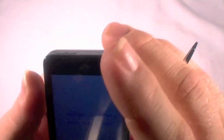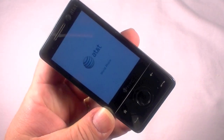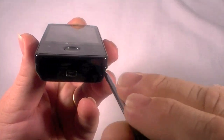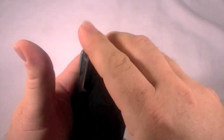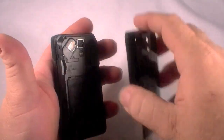Restore completed — press volume up to boot. We'll do that, and it's going to come up just the way it was with no data in it. I could actually hand this to somebody, another AT&T customer — they could slap in their SIM card and use it as their device.